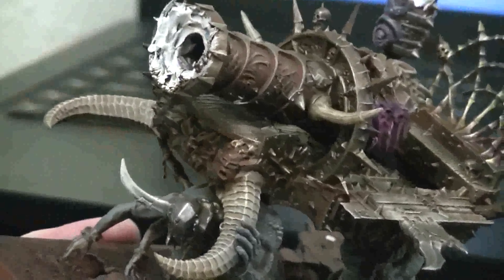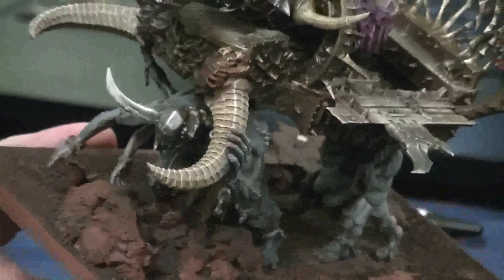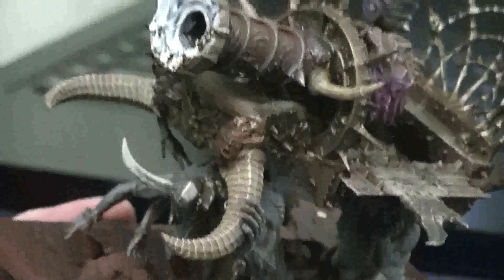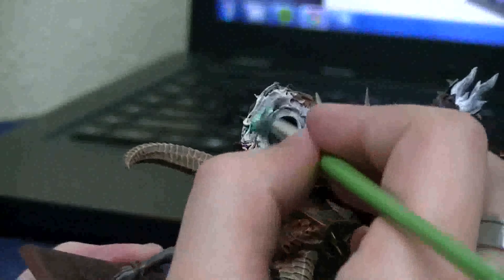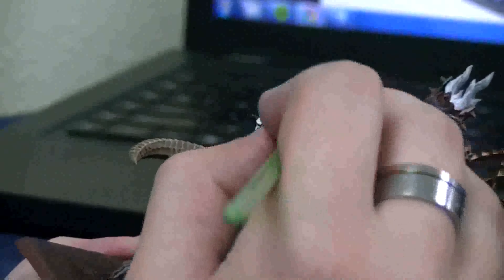So what I'm going to do is give it kind of a green glaze — these are very thin glazes. We did this on a similar effect on the vampire counts.